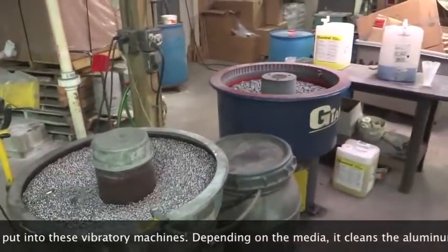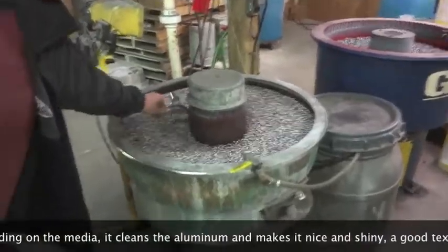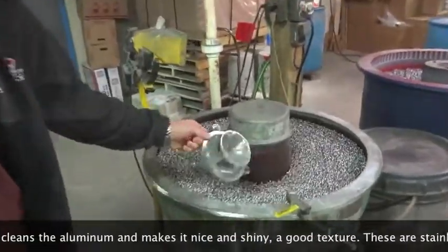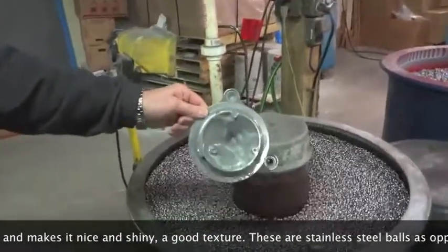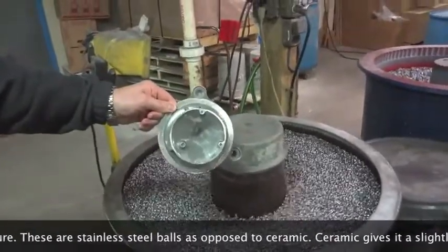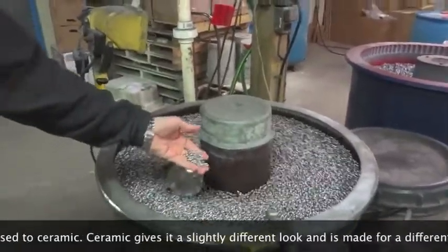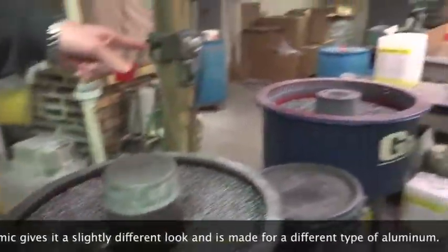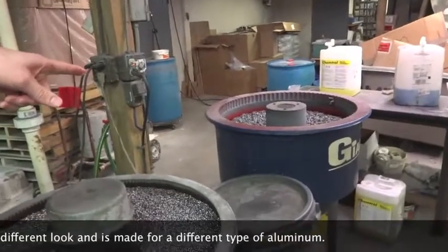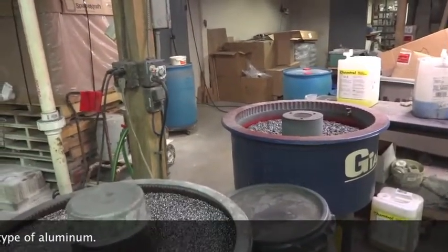It's essentially just depending on the media — it deburrs the aluminum and makes it nice and shiny with a good texture. These are stainless steel balls as opposed to ceramic, which also makes for a good texture.